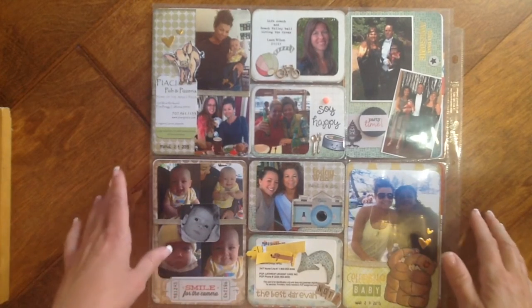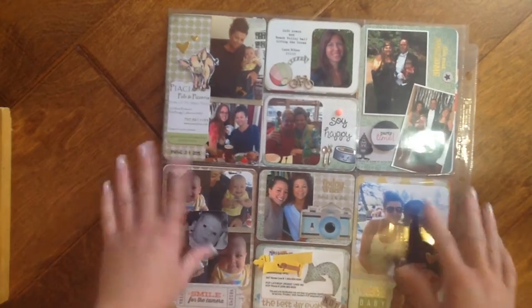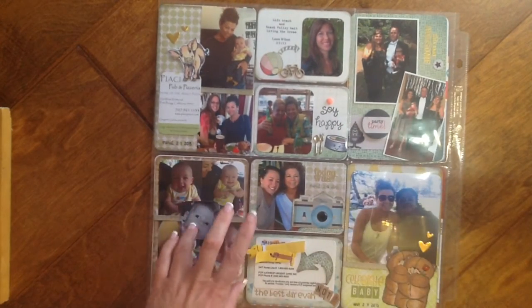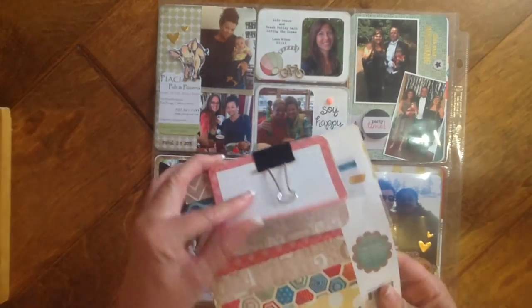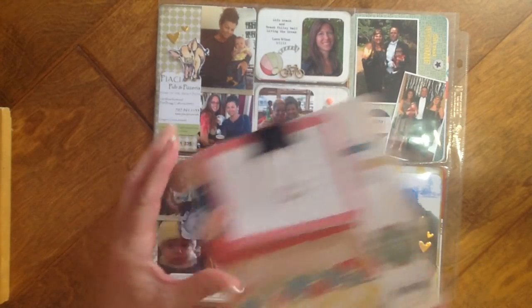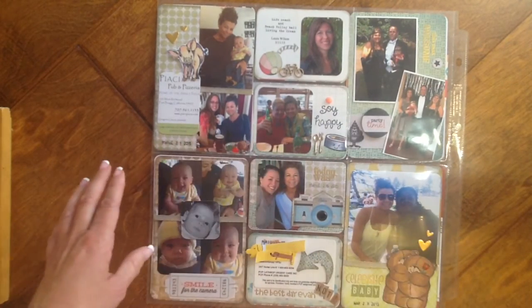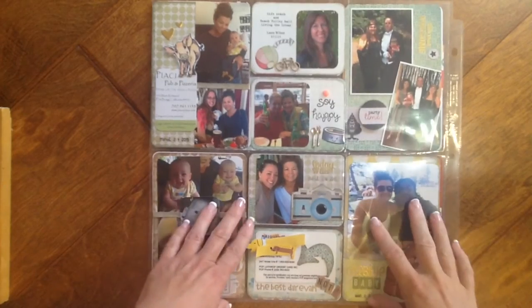Hi YouTube! So I'm getting caught up on my Project Life. I got to do these two spreads today. This is all using the paper pad and I have some of the Project Life cards — it's called Crate Paper, the Pier collection. We went to Santa Cruz this week and so I thought some of the pier colors would be pretty on there.